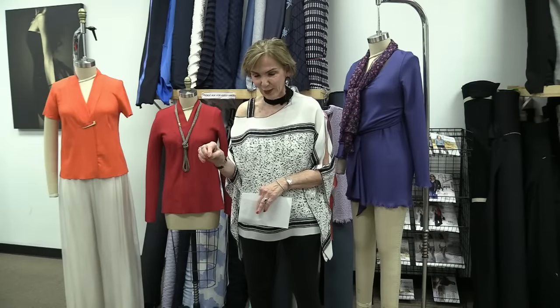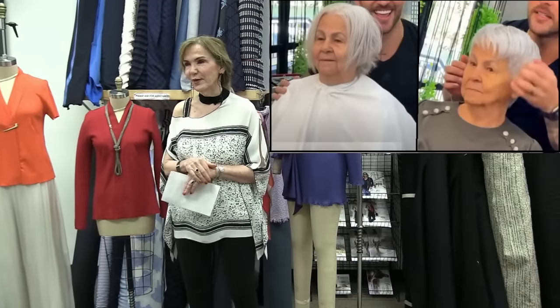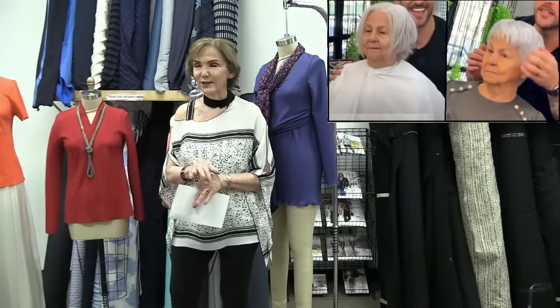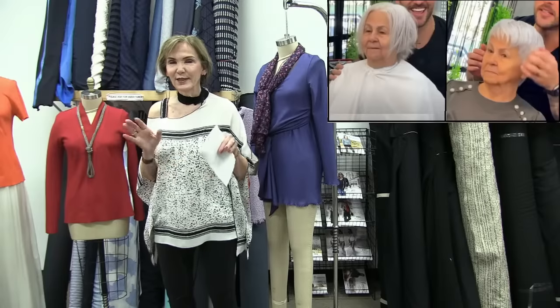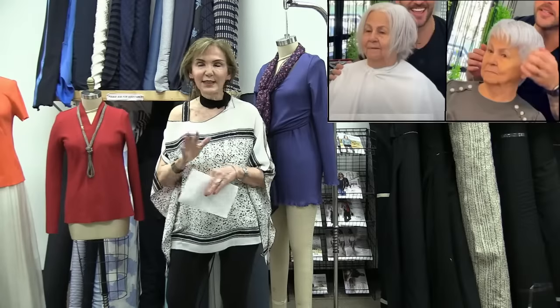I've had quite a few emails saying 'I haven't sewn in a month — how do I start back?' So I'm going to give you a couple of ideas. Number one — look at this before-and-after haircut picture. I was scrolling around on YouTube and I was amazed at it. My number one suggestion: go get a new haircut. I did this last week.